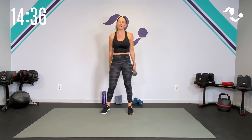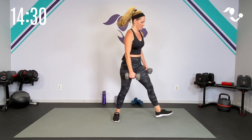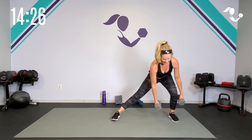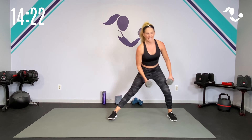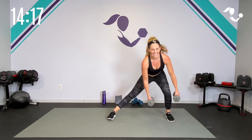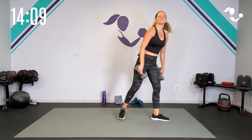Last move of this lower body superset Tabata — side lunge. Here we go. And breathe. Get low, chest lifted, into that hip so we get those outer thighs. Five, four, one more each way, three, two, one. Relax.